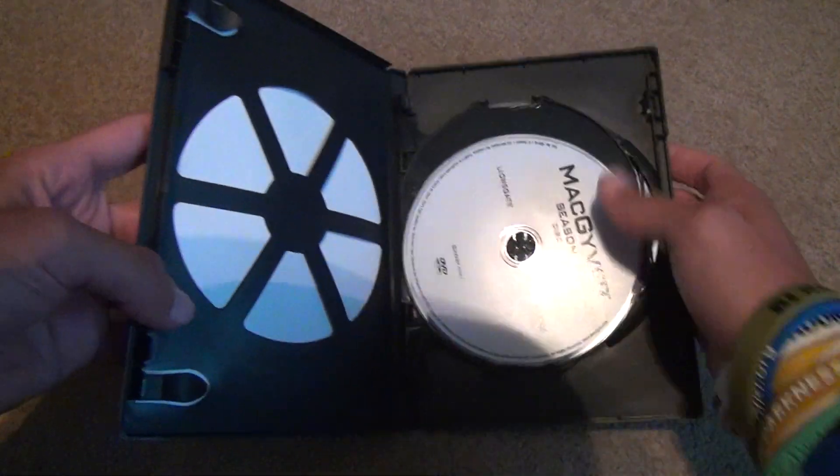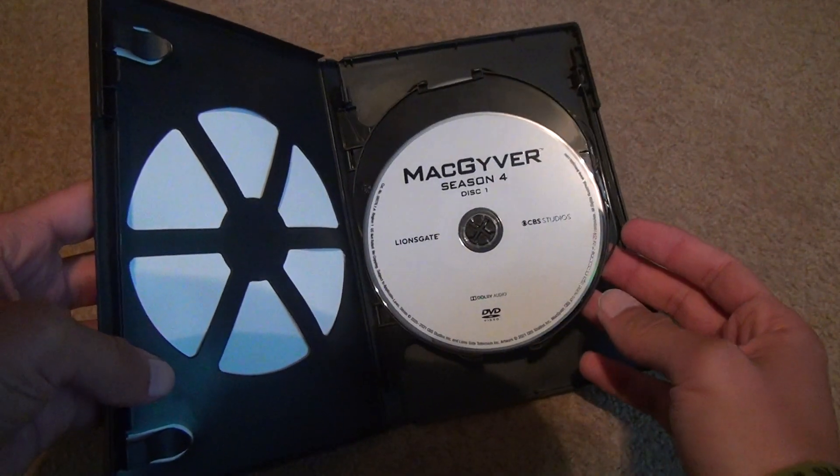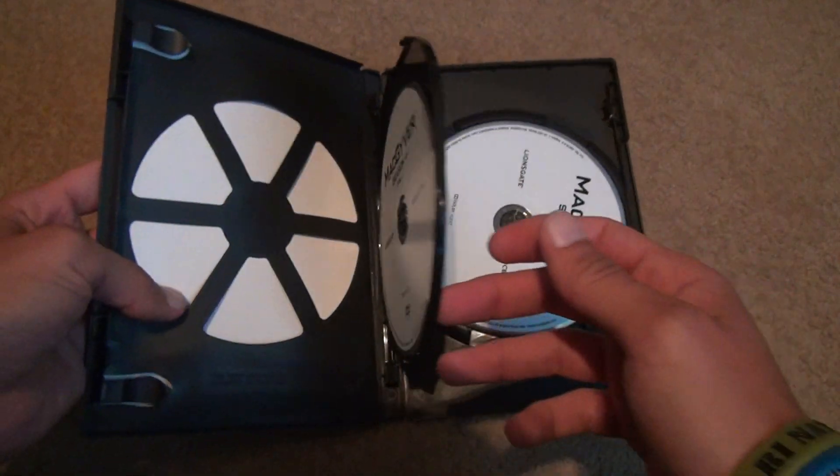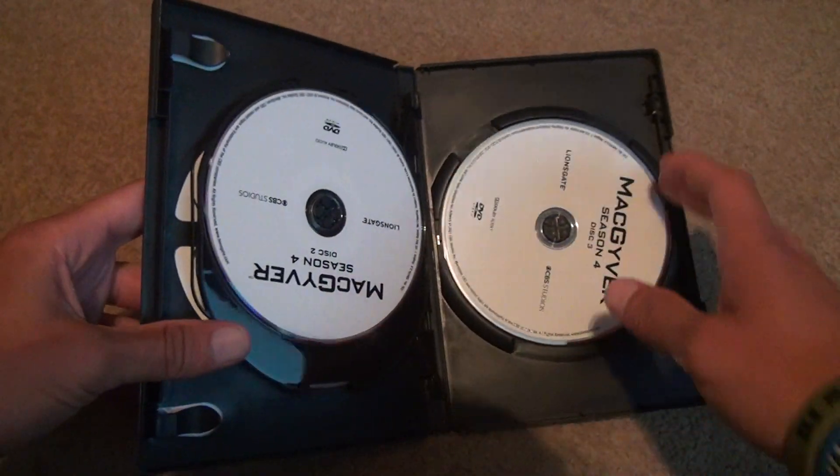No they're not. Actually these discs are a little easier to read than the other ones. They're in little — actually I'm kind of impressed. Obviously the background has nothing in it because it's very primitive.